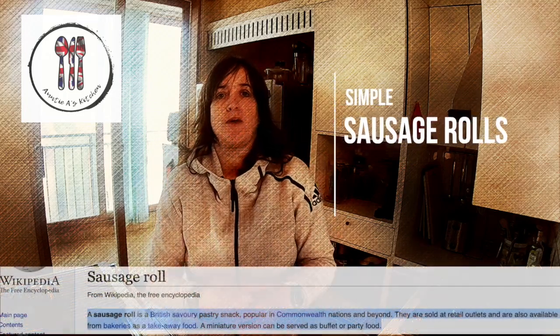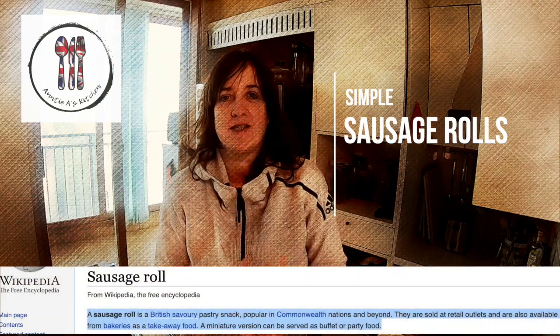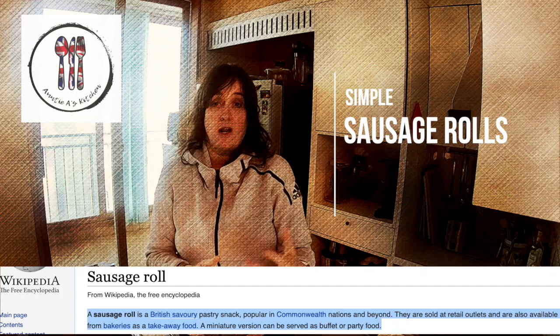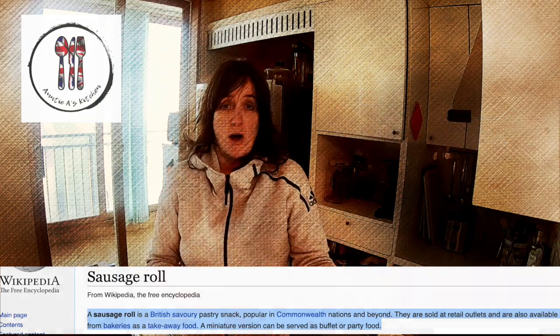Hi there YouTube, welcome back to another episode of Auntie A's Kitchen, simple and delicious food cooked in South Korea. Today, sausage rolls. A sausage roll is simply meat encased in pastry. It's a delicious snack that we would have at lunchtime, on a picnic, or at a party. Stay tuned, I'm going to show you the ingredients. Thanks for joining.